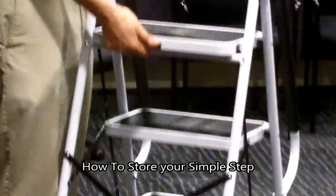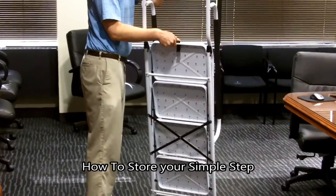To store the Simple Step, push the black push button and lift the top step of the ladder.